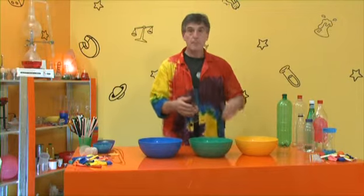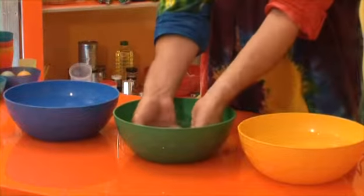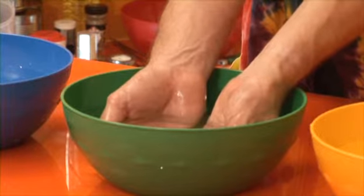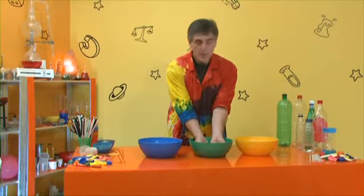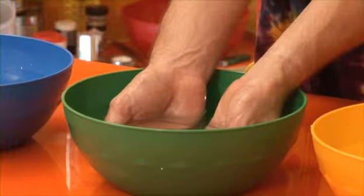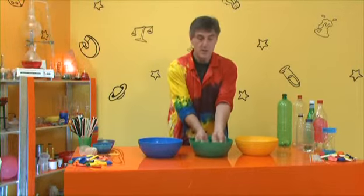First, put both hands into the middle bowl — fingers especially under the water. Notice the temperature you can feel. Does it feel hot or cold? It won't feel strongly hot or cold; it'll feel somewhere between the two — maybe slightly warm, maybe slightly cold. It will depend on how hot and cold the water were that you mixed. Just notice what temperature it is for a few seconds, then take your hands out.